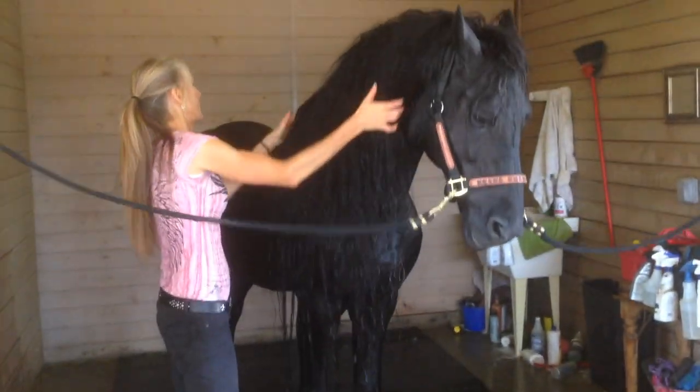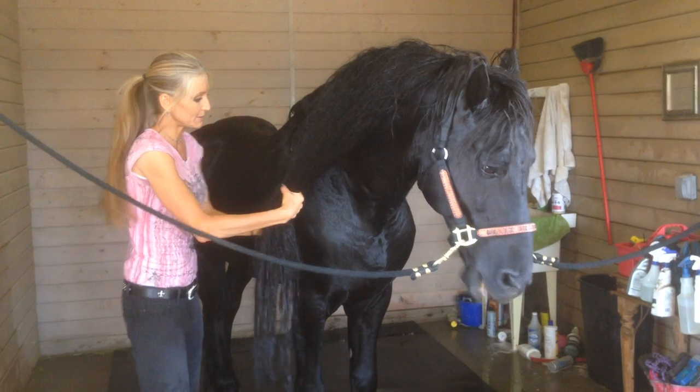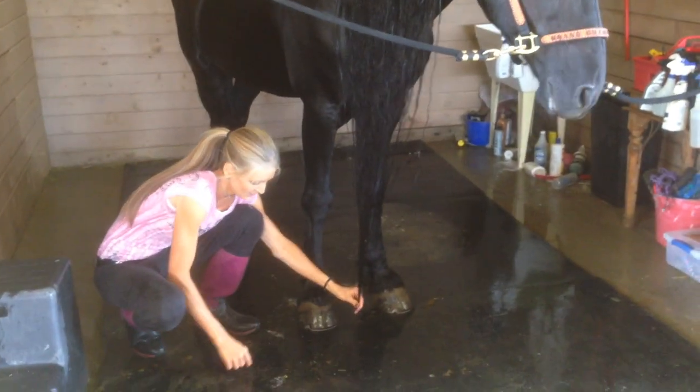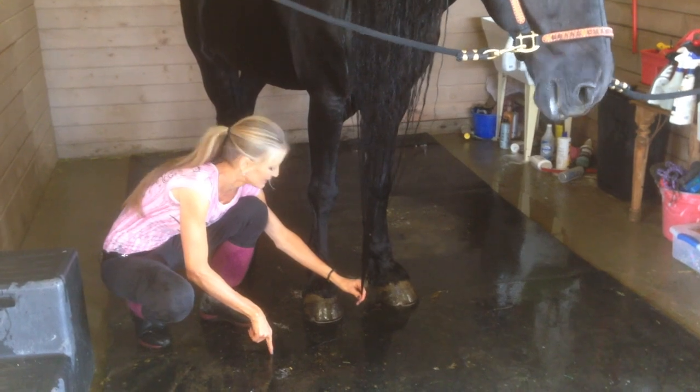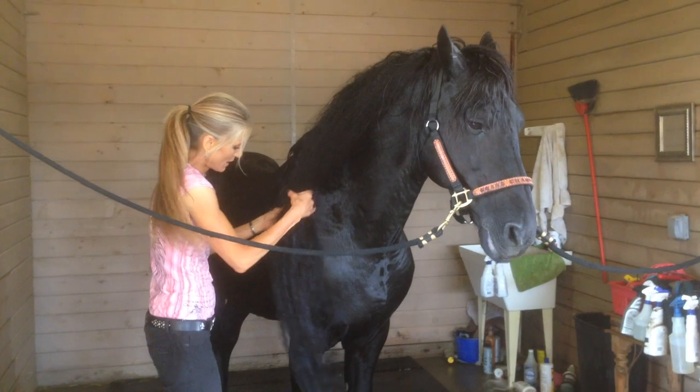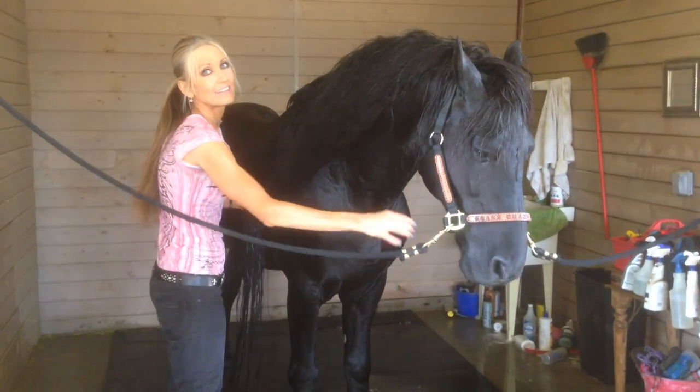So let's see how long it is — I'll tell you what I do. If you feel like I'm done washing it, it goes down to there. As you can see, with his head down it's past his hock, but with his head up, that's what it looks like.